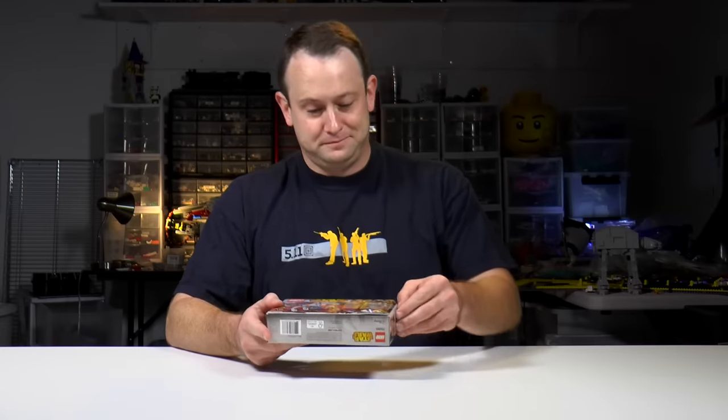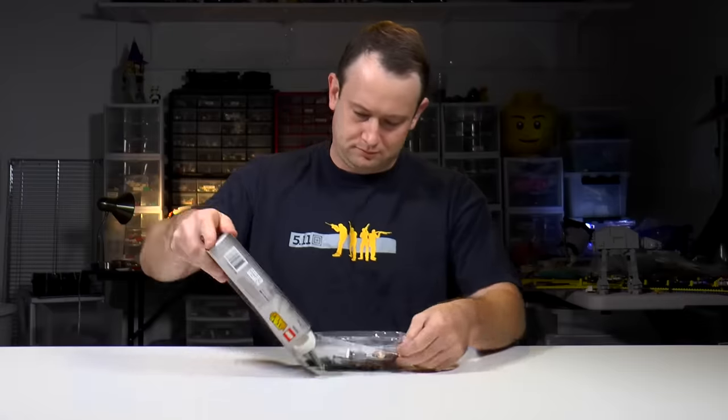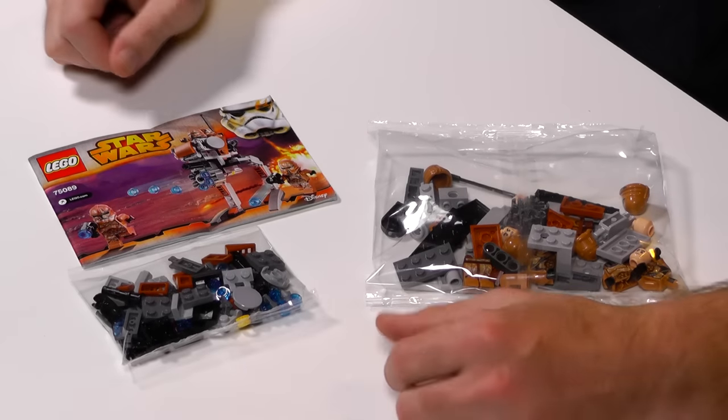Okay, let's get it open. All right, we've got two bags — one big, one small — and an instruction manual. Let's get started.